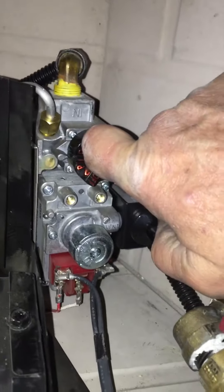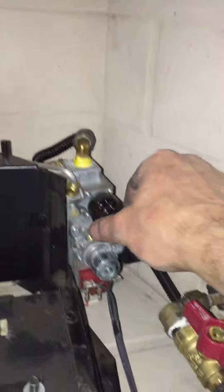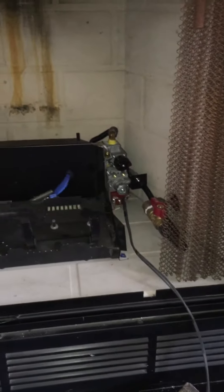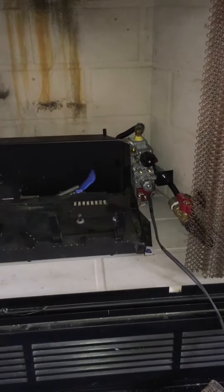Continue to hold the control knob in for an additional 20 seconds. Release slowly, then turn the unit fully counterclockwise to the on position. You just lit the pilot on a current generation Empire VFSR.